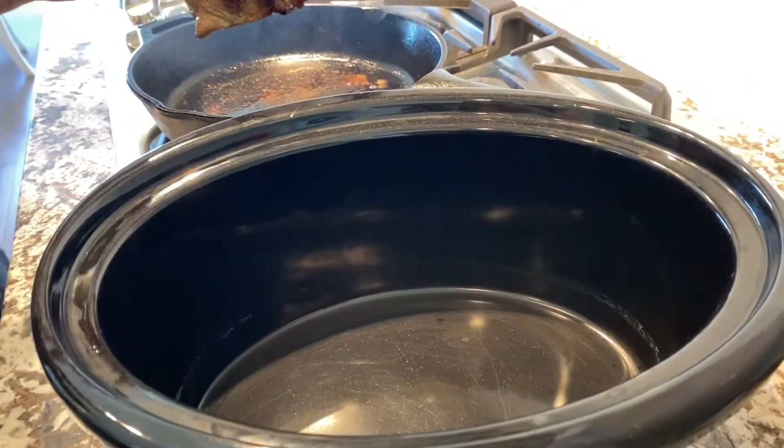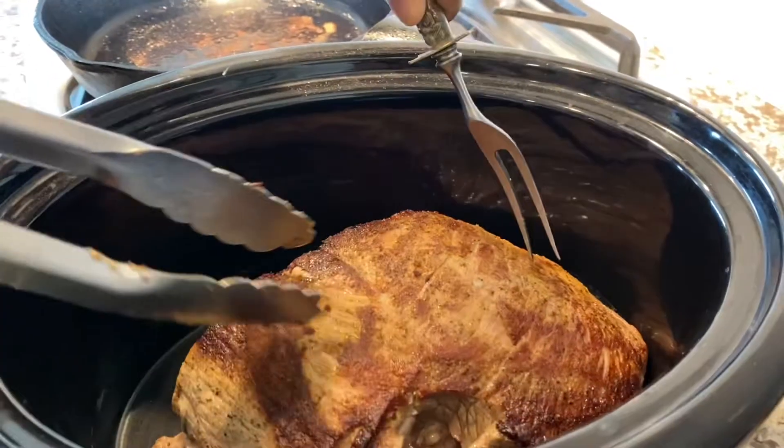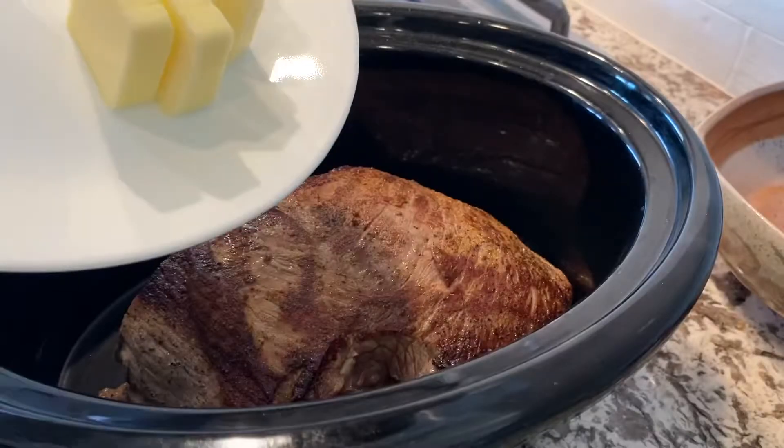This is our last side and we're just ready to transfer it into our crock pot — slow cooker, crock pot, whatever you want to call it — and then we'll get our ingredients to go along with it.